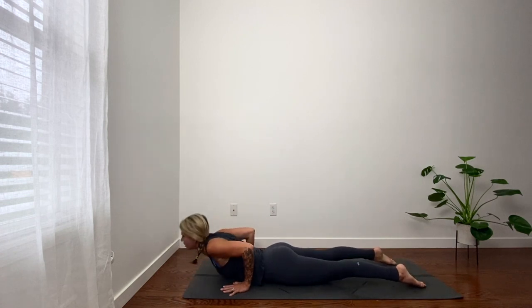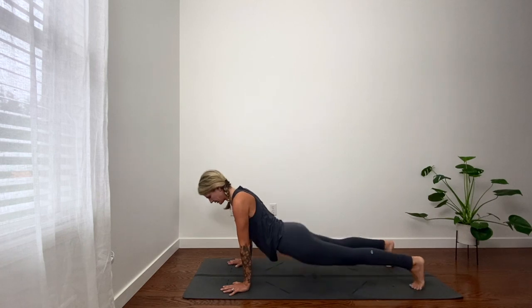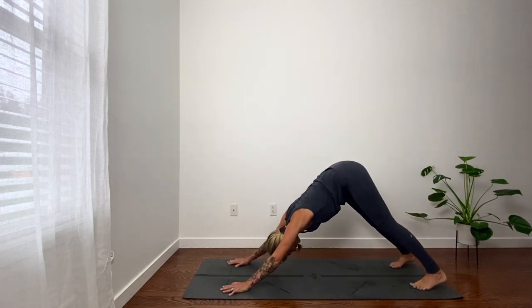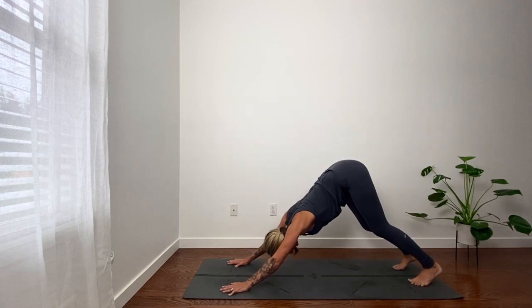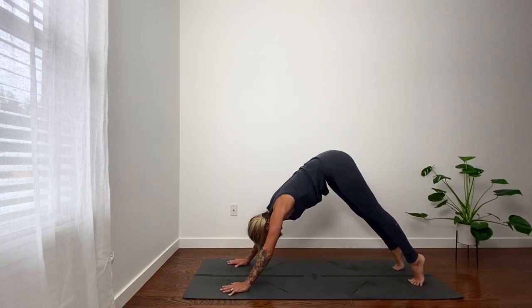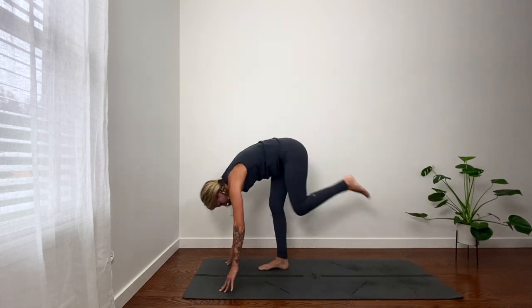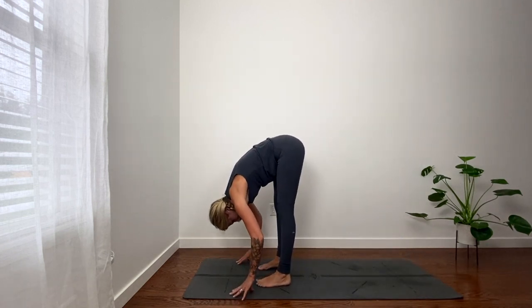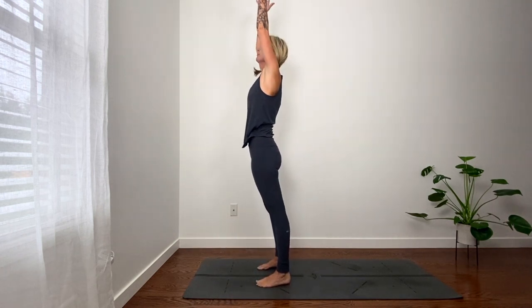Inhale, cobra or upward facing dog. Exhale, downward facing dog. In breath. Exhale. Inhale, lift heels. Exhale, bend knees. Step or hop, top of your mat. Fold. Inhale, reach up. Let's do one more.